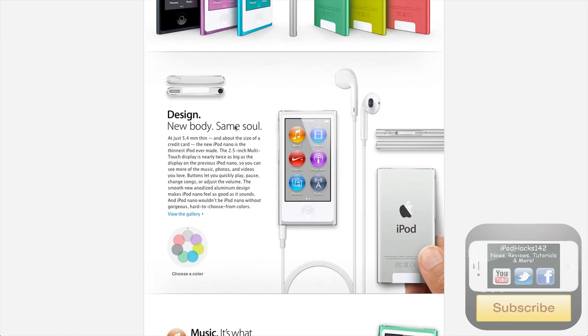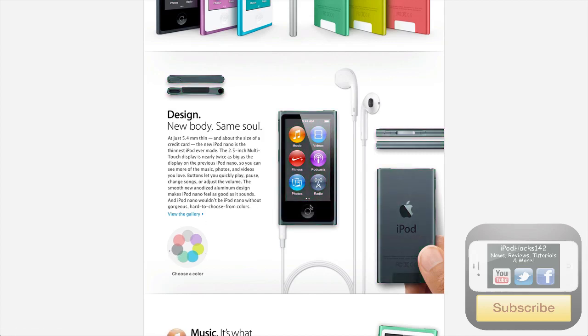New body, same soul. It's got a totally new design, looks really cool. You can view it in different colours on the site, which I'll put links to in the description. You can see this green one looks really awesome — you've got the green thing around the edge, the white front. It's just an overall great device in my opinion. You've got the buttons on the side to control volume, the songs, play, pause, stuff like that.